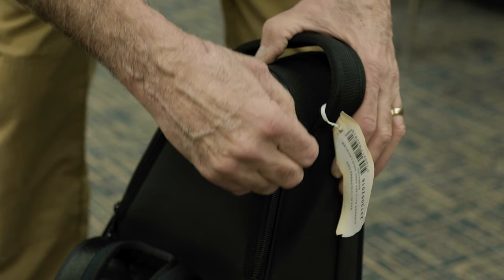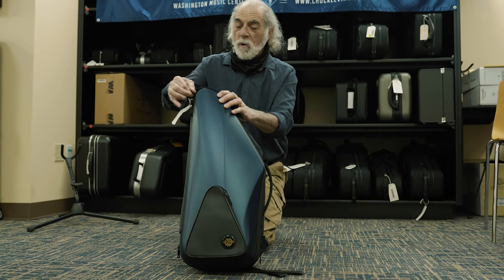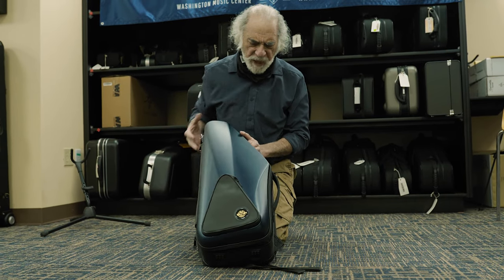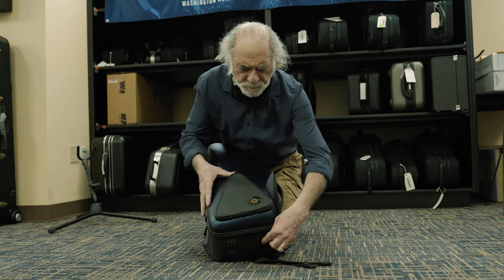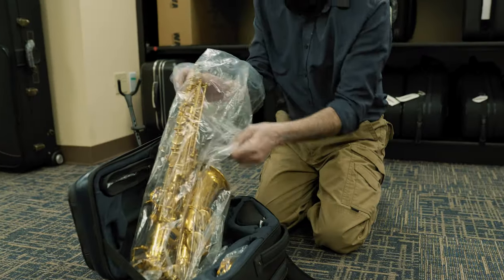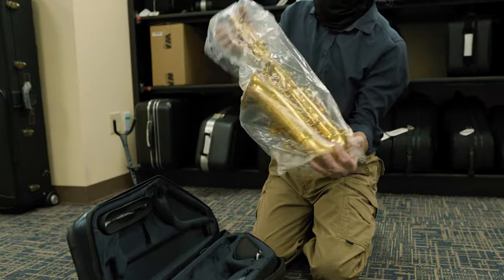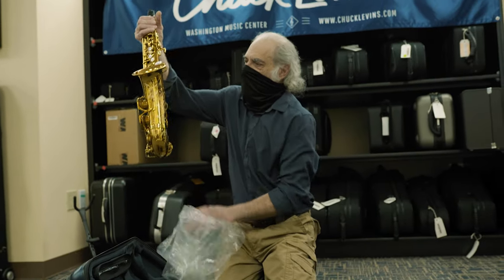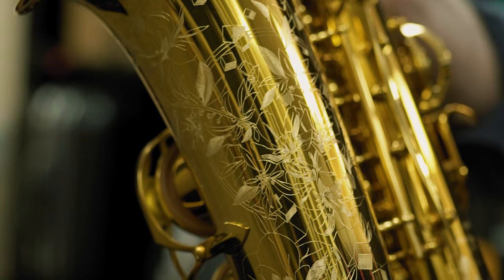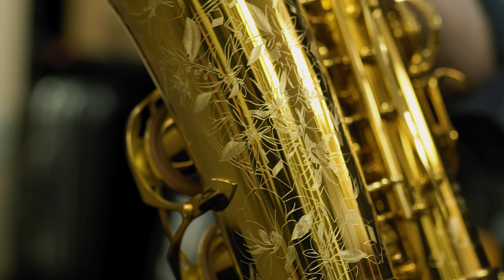I have not gotten to play this yet, but this is an amazing horn. Starting with this really cool new case they gave you — beautiful texture, feels really nice. Let me get it open here. Immediately the engraving is so striking. Look at that. Beautiful.